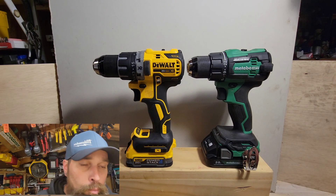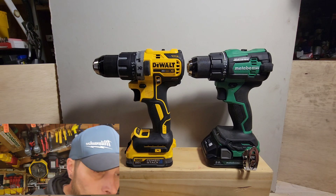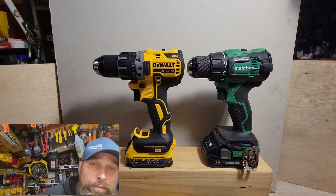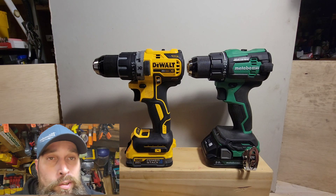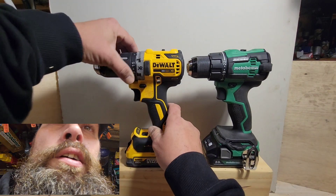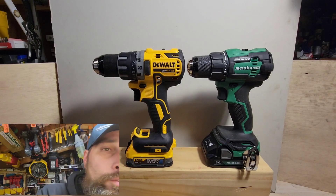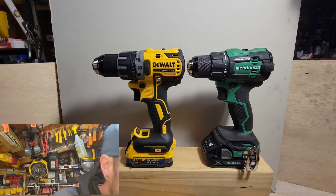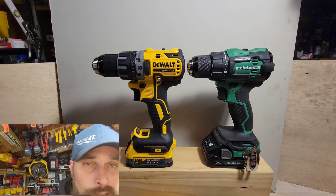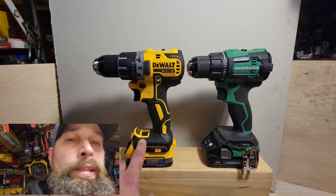The Metabo is 0.3 pounds lighter than the DeWalt with bigger batteries. Both have no-load speeds of 550 RPM in speed one and 2000 RPM in speed two. There are 15 chuck settings on the DeWalt and the 22 chuck settings that we're used to on the Metabo.